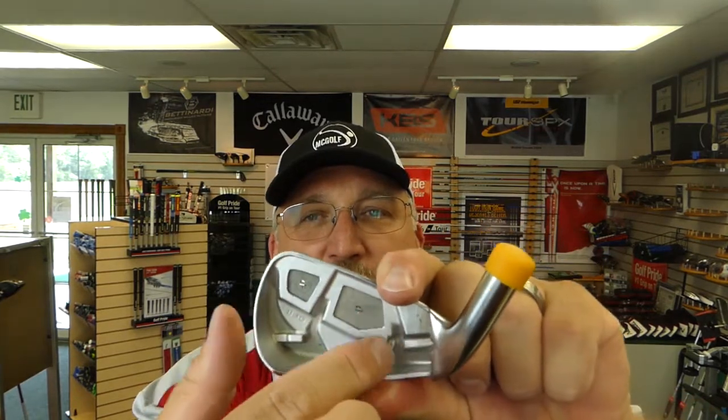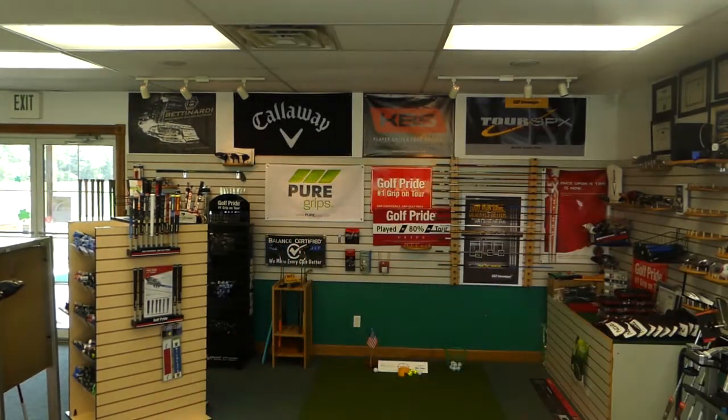Next you have the stiffening bar. We talked about the Epic driver and the jailbreak bars — this is not bars, but it serves the same purpose. If you see these right here, that is the stiffening piece — this is how this backing supports the face. The face is really, really thin and it needs help. So the back stiffens it up so that the face is what makes the ball jump off. That's what makes this thing epic.